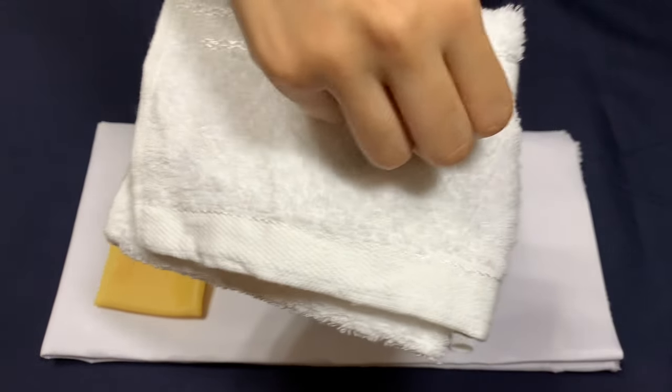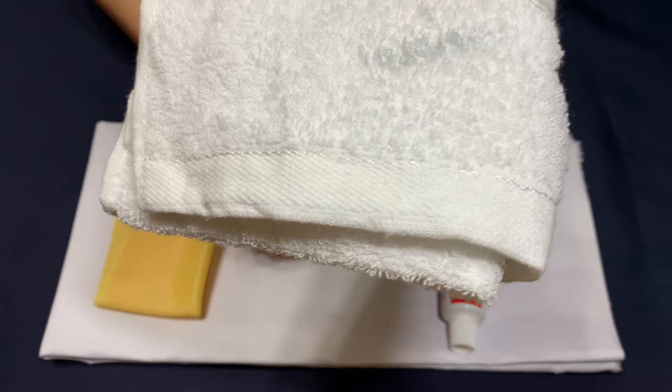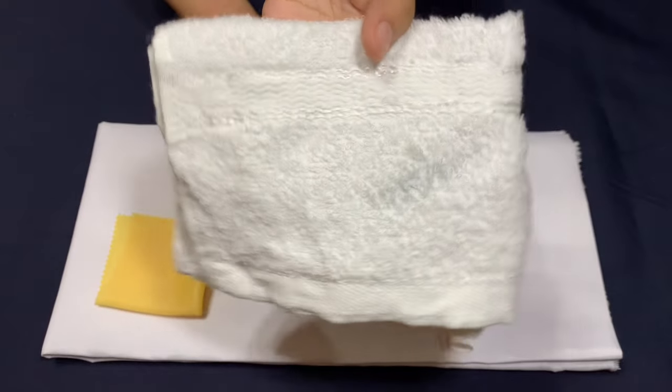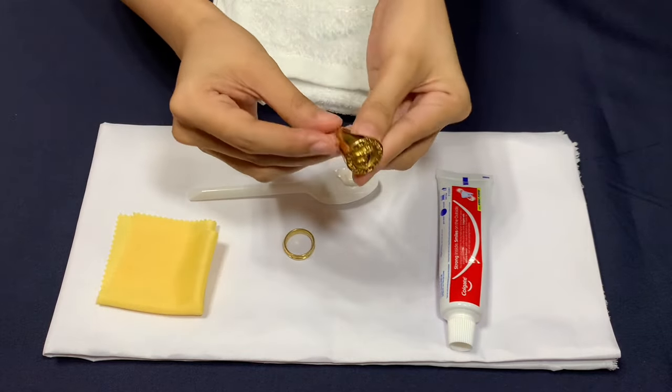Now check the cloth and see if there is any dark streak. A dark spot indicates that your gold is real. On the other hand, if the white cloth still looks fairly clean without any dark discoloration, your gold is possibly fake.